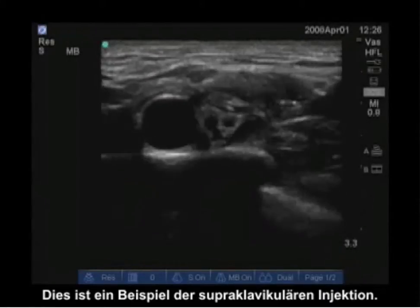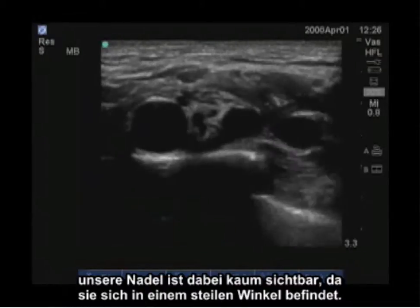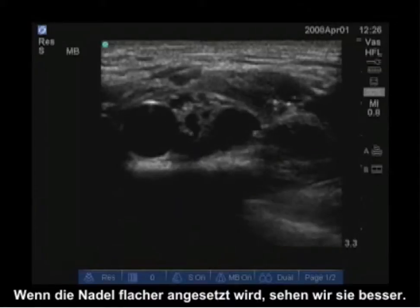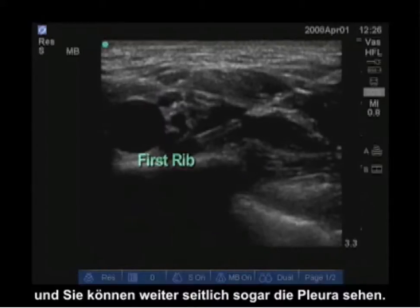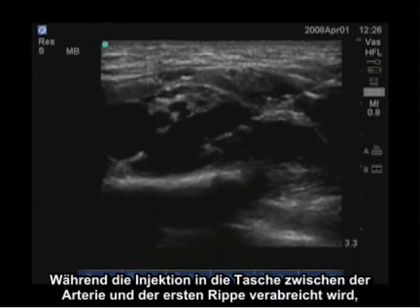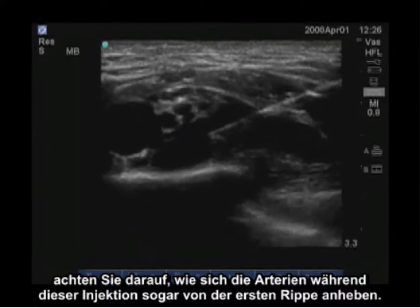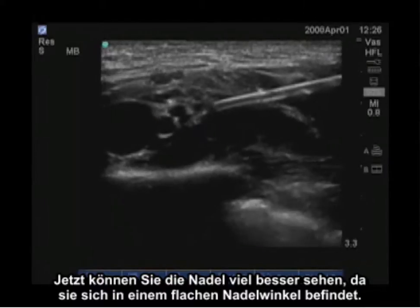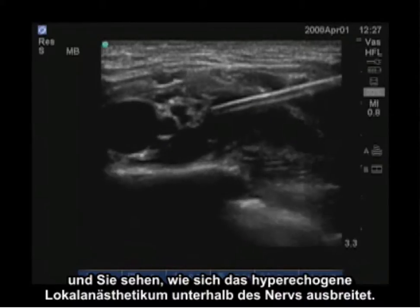This is an example of a supraclavicular injection. The first injection is lateral to the nerves. Our needle is barely visible because it is at a steep angle, but as the needle is flattened out, we see it better. You can see the pulsating subclavian artery sitting on the first rib, and you can even see pleura out more laterally. As the injection is put into the pocket between the artery and the first rib, notice the artery is even lifted off the first rib. Now the needle is much more visible at a flat angle, and you can see the nerves just posterior to the artery with hypoechoic local anesthetic spreading below the nerves.